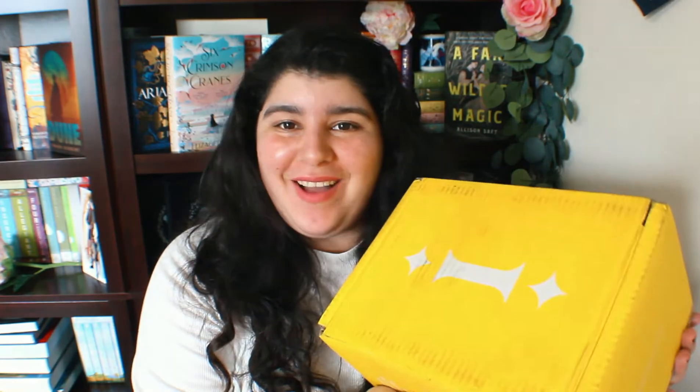Hello guys, welcome back to my channel! If you're new here, my name is Elaine but you can always call me Ellie. Today I received in the mail the Illumicrate box of this month, so let's go ahead and open it to see what's inside.